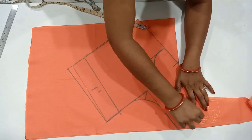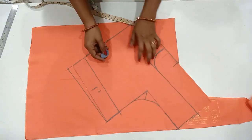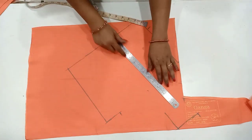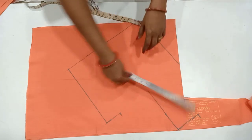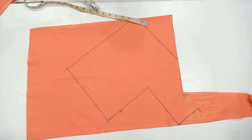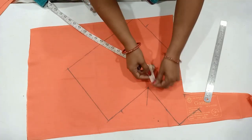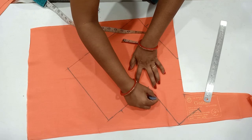If you mark the shoulder and the shoulder is a pie line, you can mark the shoulder with a pie line. This is the middle part. If you look at the corner and the arm round, you can mark the corner and make it perfect. If you look at the shoulder and the shoulder line, you can make it perfect. Now, if you look at the back side, you can make it perfect.